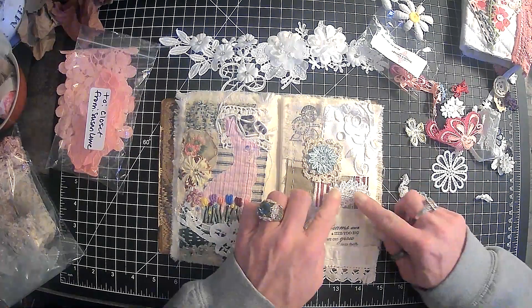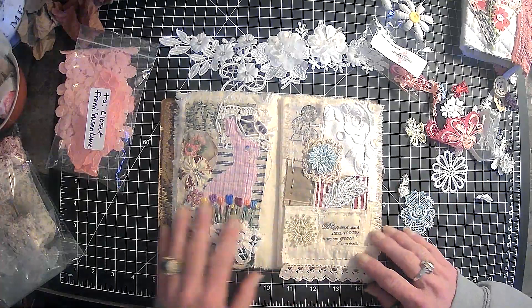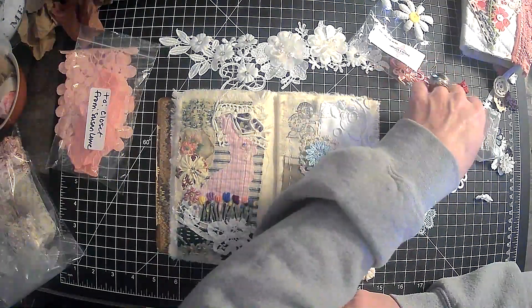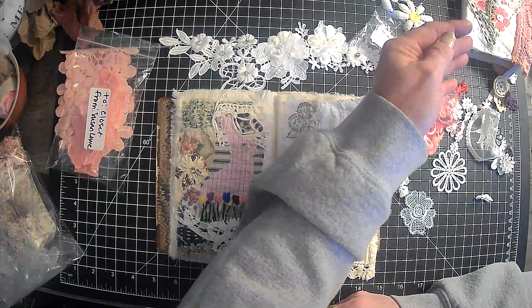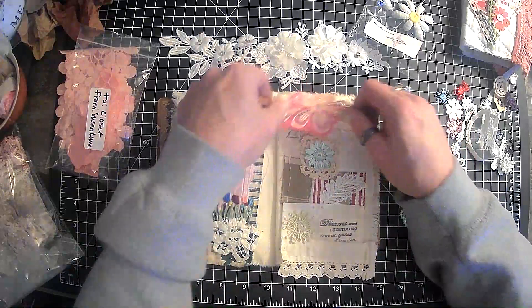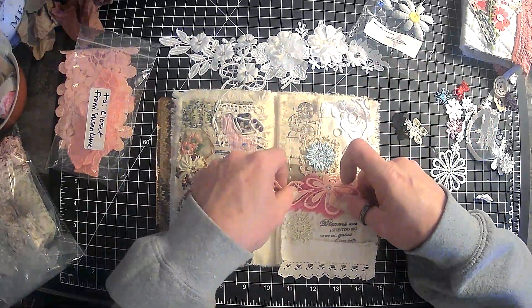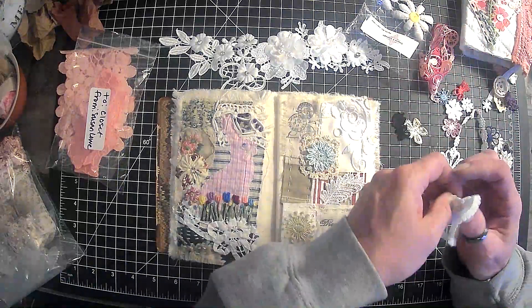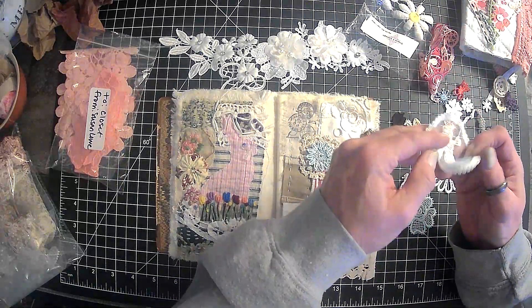That may be cute if we don't use that other piece. What else do we have over here? We have this — I don't want to cover that up. I don't like that with the red. So as much as I love pink, pink's going to have to be out on this one.